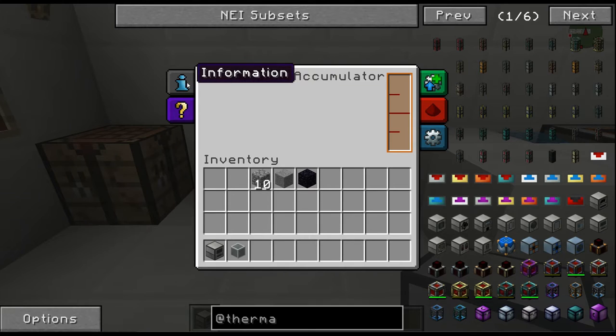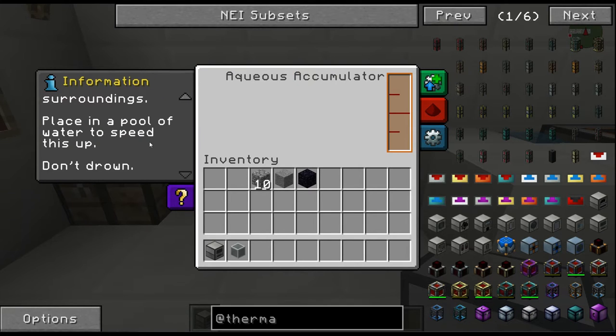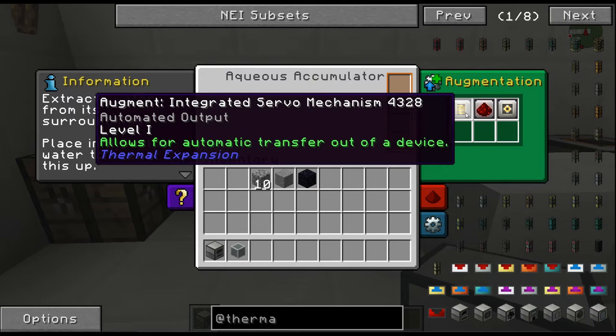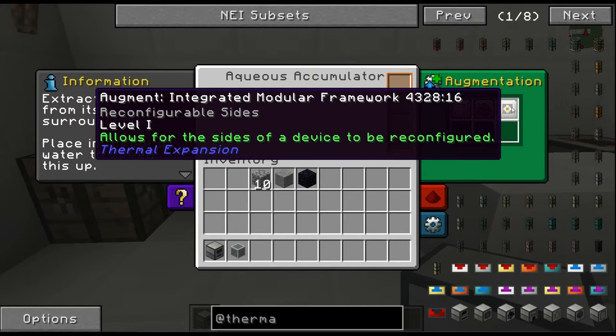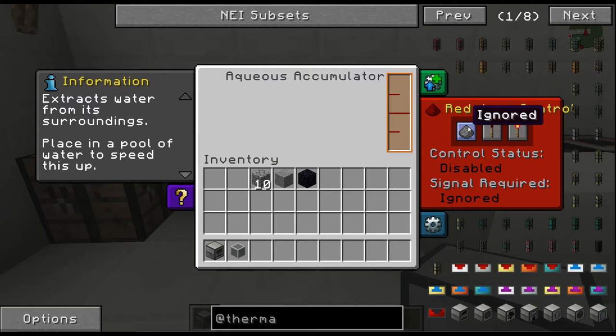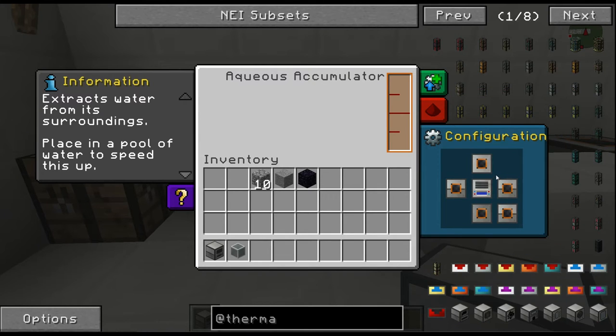This thing is kind of what it sounds like — it extracts water from its surroundings. Place it in a pool of water to speed it up, and don't drown. As you can see here, this is where the water will go. The augmentation allows for automatic transfer out, redstone controls, and the ability to configure the sides. By default we have redstone in a disabled pattern and the configuration is all output.